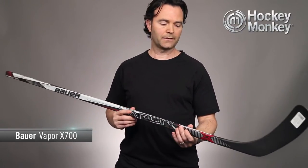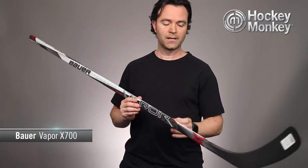Hey, I'm Terry and this is a Monkey Minute for the Vapor X 700 stick from Bauer. The Vapor series of sticks is all about quick release or quick motion shots, and in order to do that, Bauer redesigned the shaft for this year's model to incorporate what they're calling QRT, or Quick Release Taper Technology.